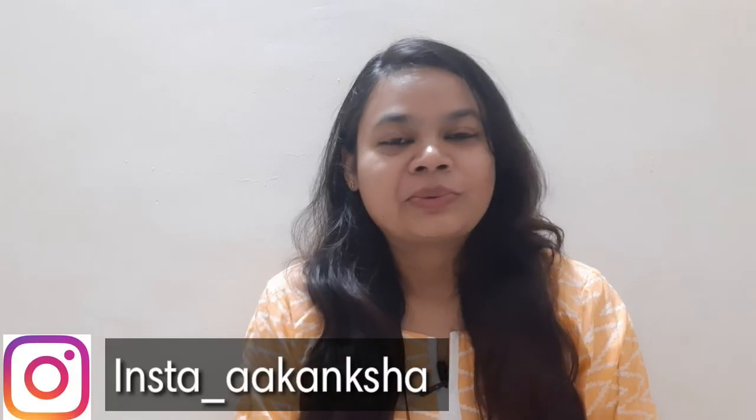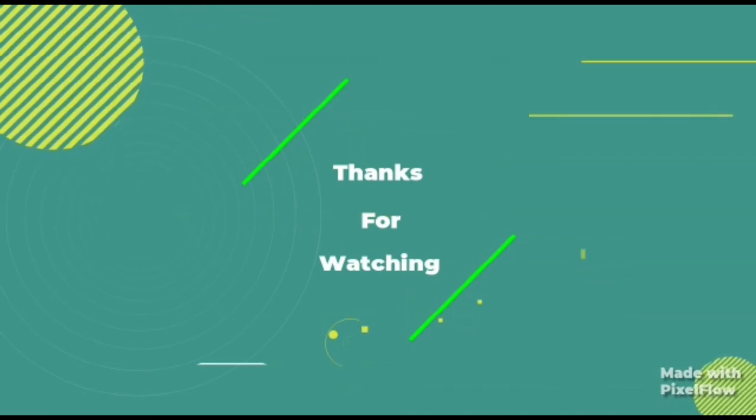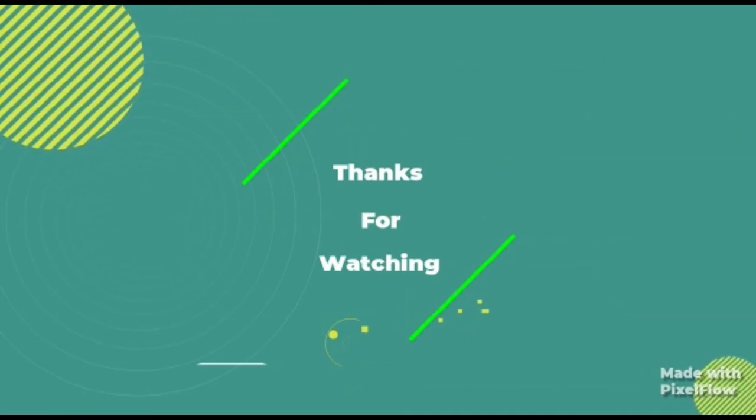So if you are worried about skin issues like pigmentation or tanning, try this remedy — it is very easy. Share the results with me. Please comment and tell me if it was beneficial or not. I hope you will like, subscribe, and share the video. Please follow me on Instagram. We will see you in the next video.